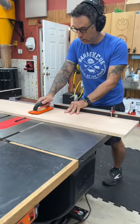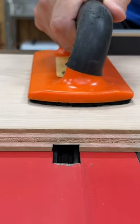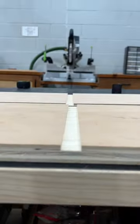One thing that can really mess up your cabinets is when your dados and rabbets aren't a consistent depth. This happens when you don't provide consistent pressure or when the material is slightly bowed. You usually won't see the problem until your glue up, when your cabinet sides bow out or in.